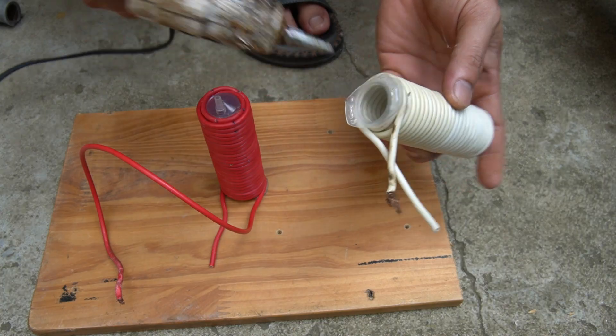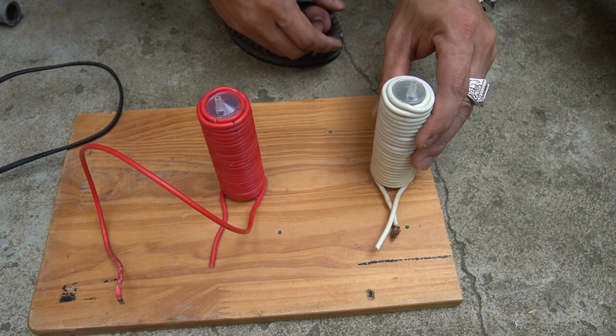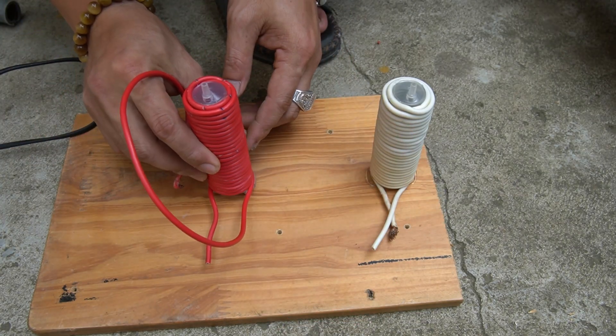Next I used a wooden board to make a base for the machine. Then used specialized glue to fix the two stator coils I just created onto the wooden base.